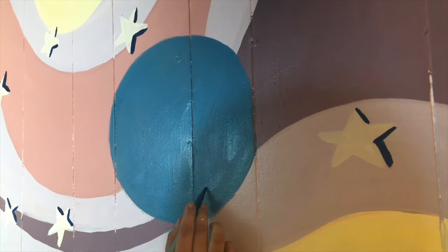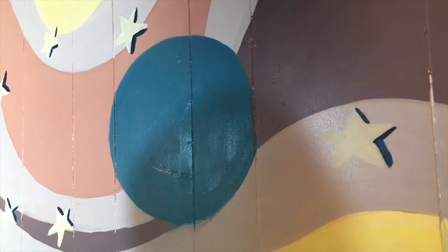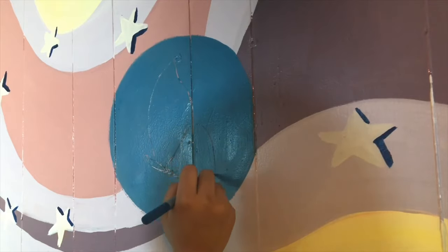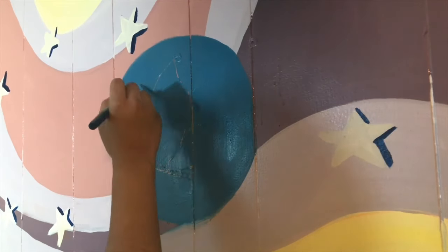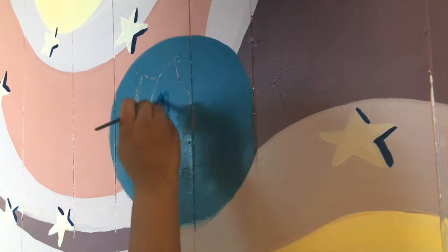Coming back to that center, I just outlined the butterfly that I wanted to put there. I didn't use a reference picture just because I've drawn so many butterflies and it's become something engraved in my mind — but feel free to use a reference picture, there's nothing wrong with that.